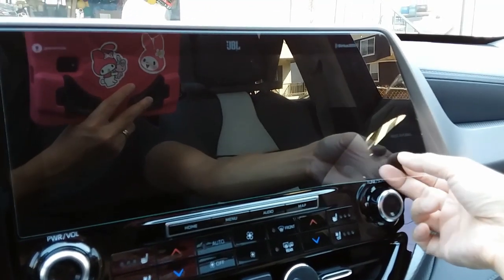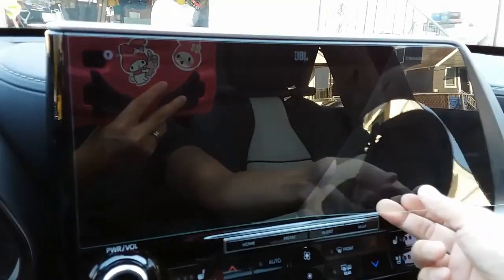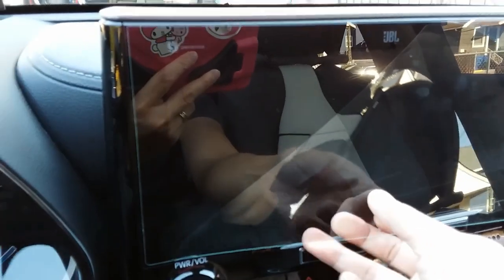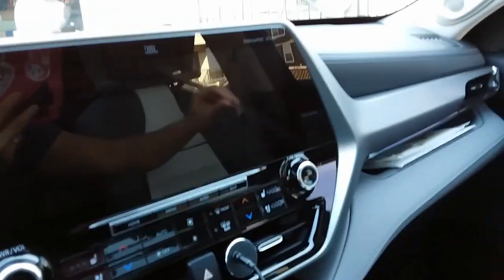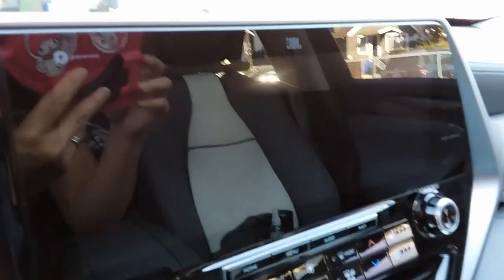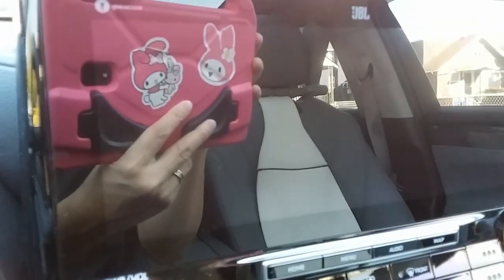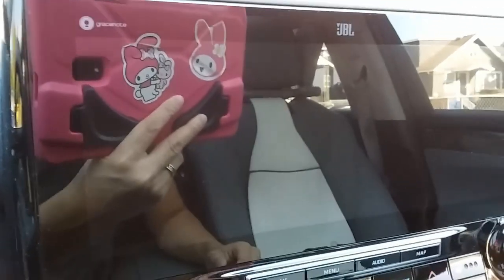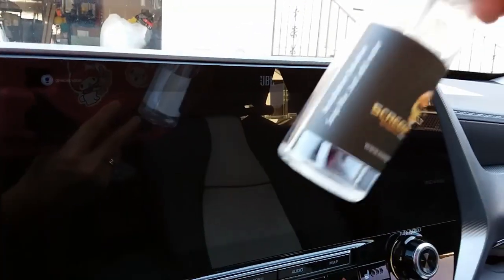Gotta go nice and slow — I don't want this to shatter. There we go, so this is removed. You can see that the multimedia monitor is still in pristine condition — no fingerprints, no swirl marks on it because I put this on early on once I first bought this Highlander.